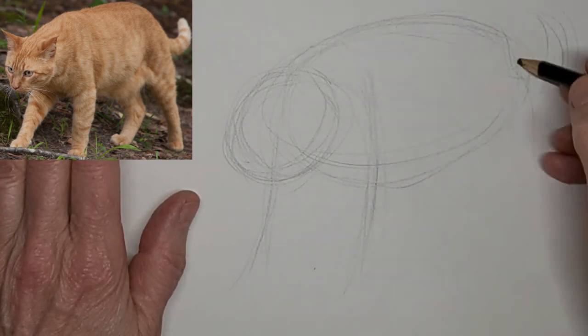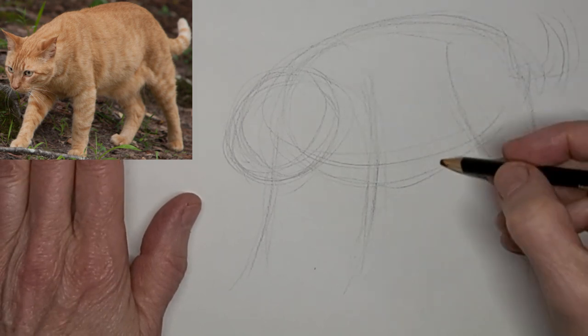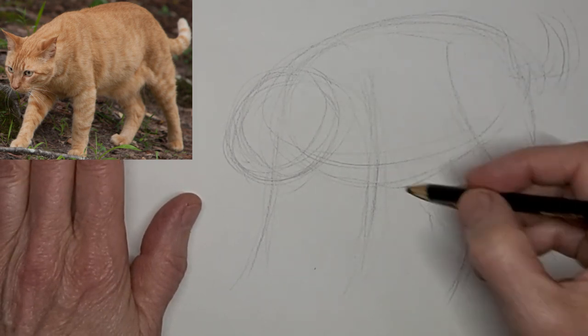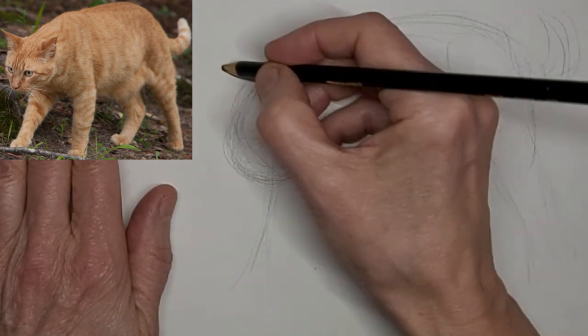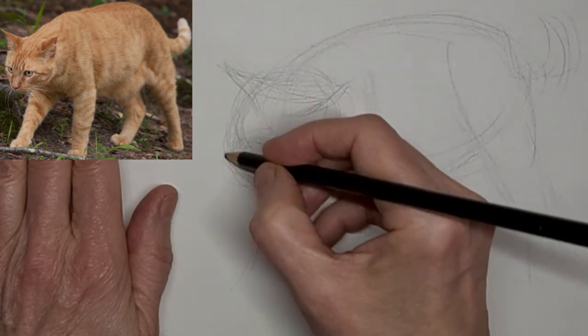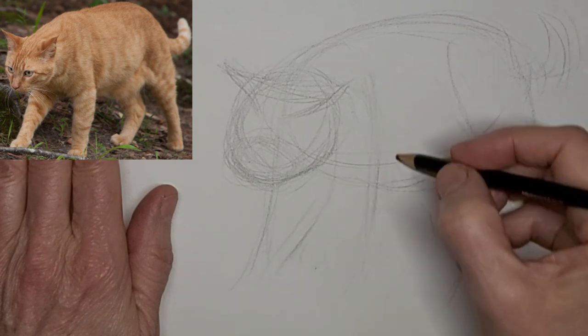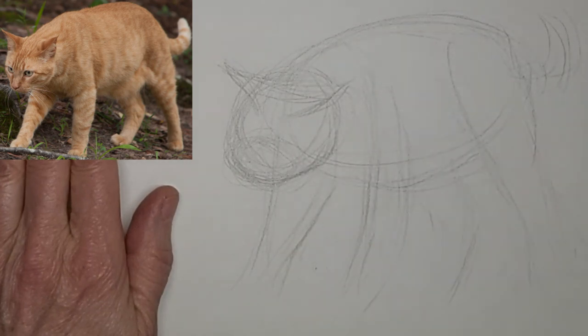Just gonna sketch in this walking or standing orange kitty. Just kind of getting the flow of the angles and shapes. I'm always correcting as I go, just feeling it out more than anything.